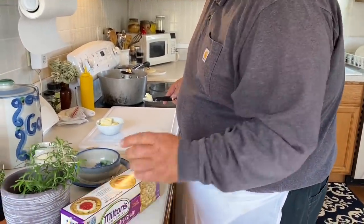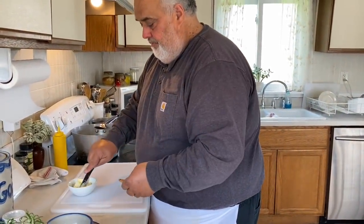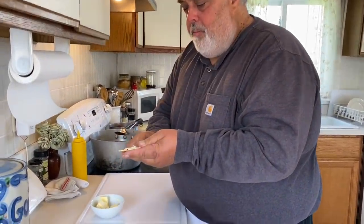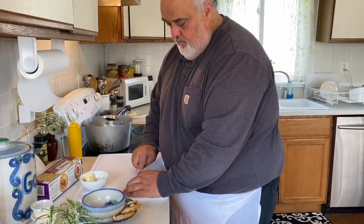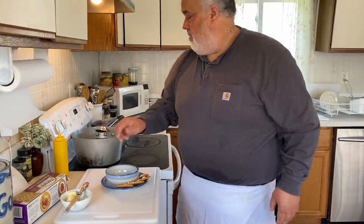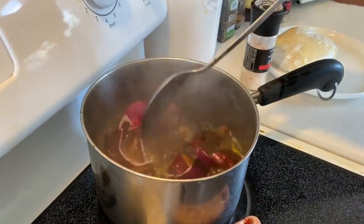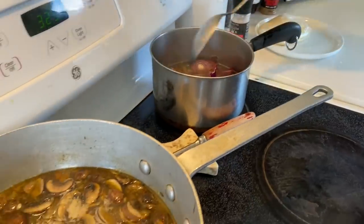I love these Milton's crackers — you couldn't find them in the store when things started to get tight at the grocery store, so I ordered them on Amazon. Geez, what would we do without Amazon? Over here on the back we've got our stock going — slow simmer it. I put those onion peels in earlier, just let that slow cook. Never hard boil it — the stock will stay nice and clear.